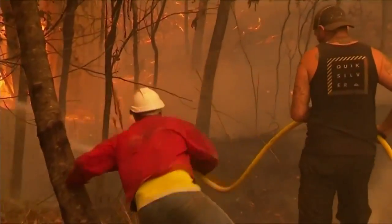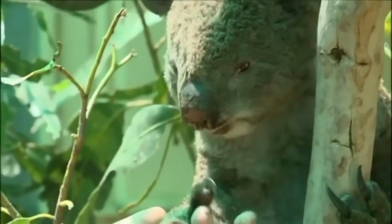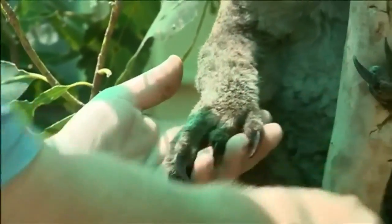Deadly wildfires have scorched millions of acres in Australia. The fires have killed and injured thousands of Australian wildlife. I've just been watching so much of the news about what's going on in Australia with all the fires and all the videos of the animals just suffering and being so helpless.